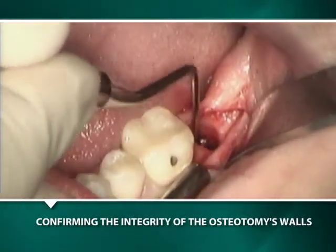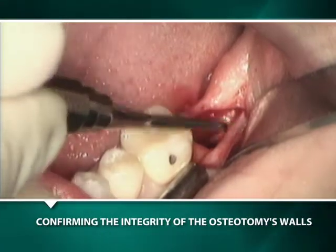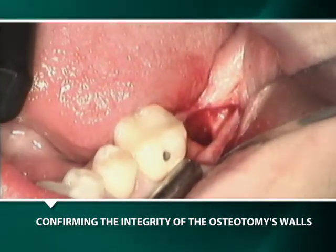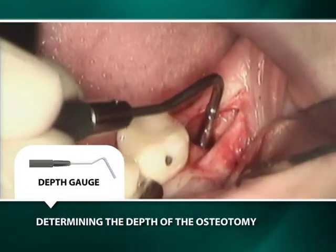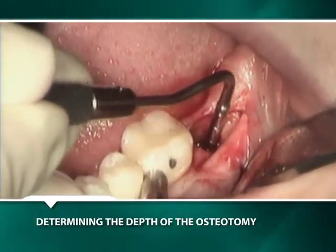A curette is used to remove any bone chips from the osteotomy and to evaluate its floor and four walls. The removal of any bone debris is critical to assure the utilization of the full depth of the osteotomy. The depth gauge is used to confirm the final depth of the osteotomy prior to the insertion of the implant.